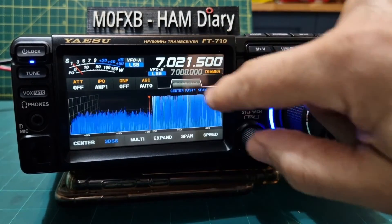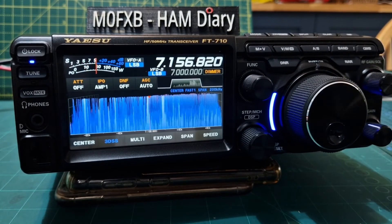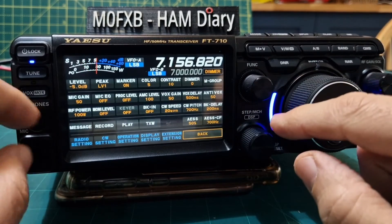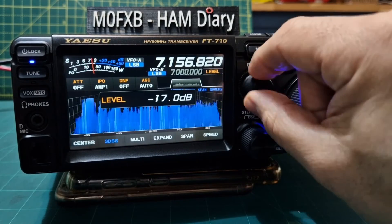Let's have a listen. The dB level — I find that I normally have to change that to make any sense of the scope.